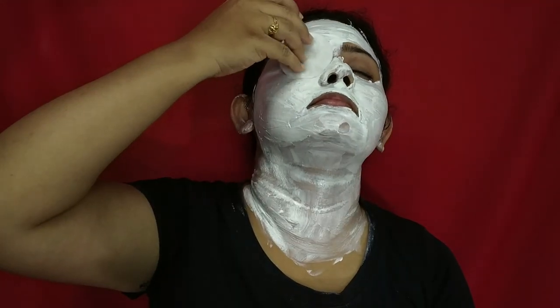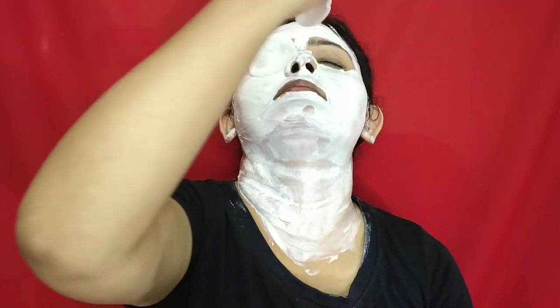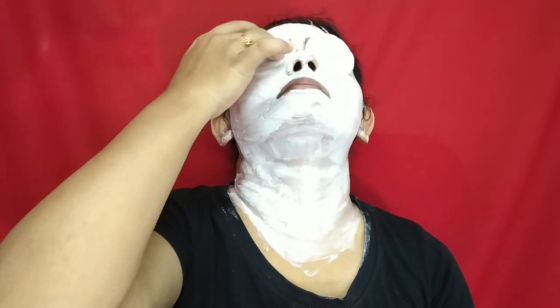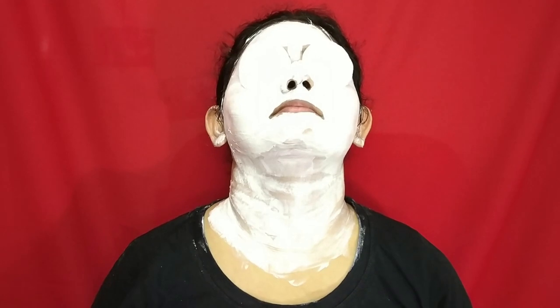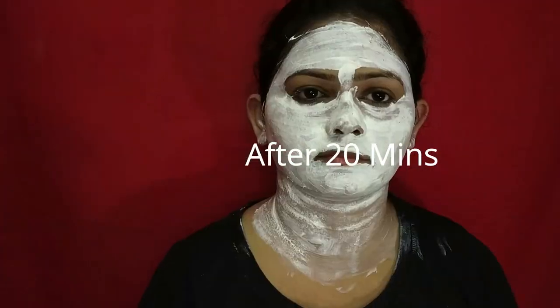Before I started the facial process I kept two soaked cotton pads in the fridge. While taking rest I'm going to apply these chilled cotton pads onto my eyes and take a small sleep. You can also use cucumber for this process.